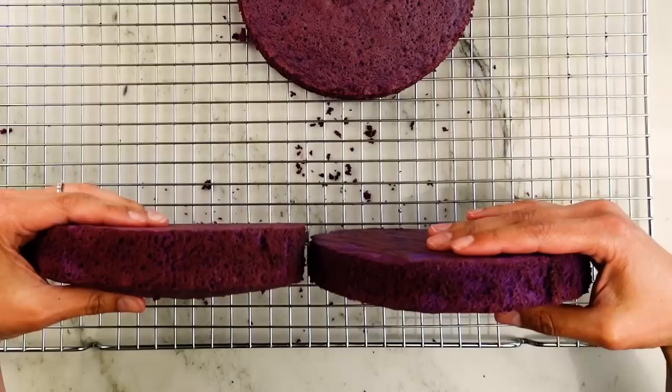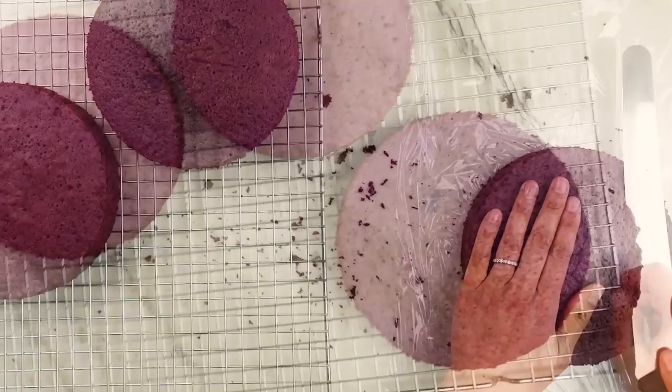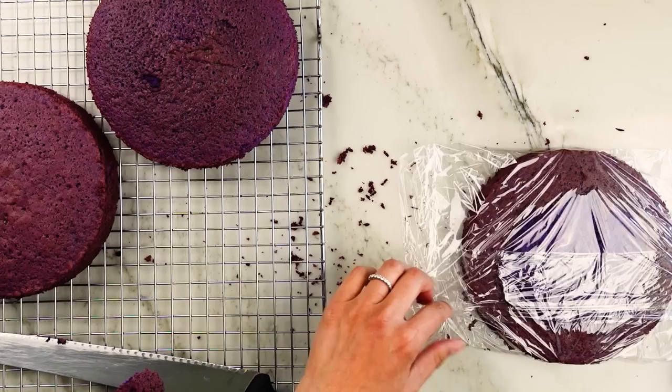I only had two pans, so I baked the third layer right after the first two. There is about a 25 to 33 percent decrease in height with this, so for maximum height it's best to bake the batter right after making it. I like to wrap my cakes while still warm, removing them once the pan has slightly cooled, wrapping in plastic, and setting them aside until ready to decorate — sometimes up to a couple of days at room temperature.